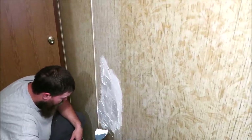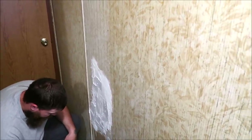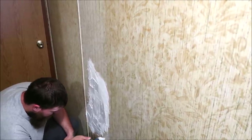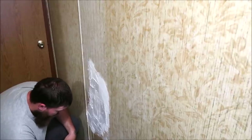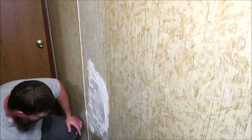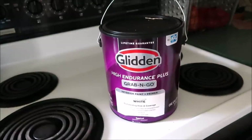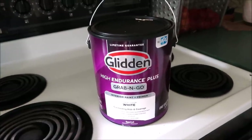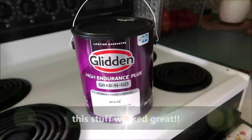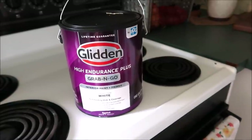While he's doing that I'll show y'all the paint we got, because compared to the Valspar paint I had picked up from Lowe's, this paint is so much better. The paint in our bathroom still feels kind of sticky, but this paint feels dry — like you could wash it if you needed to. The brand we got is Gildan from Walmart. It's called Endurance Plus Grab and Go, so you don't have to have them mix it or anything. It's an interior paint and primer in the color white.